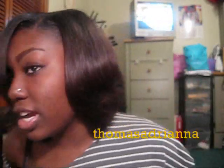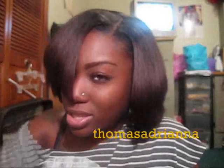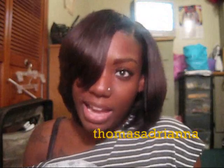I got a number two color, and I don't know if this camera is picking up the true color, but it's really really brown and very pretty — I really like this color a lot. I did have a shade stick I can use to color my roots up here.